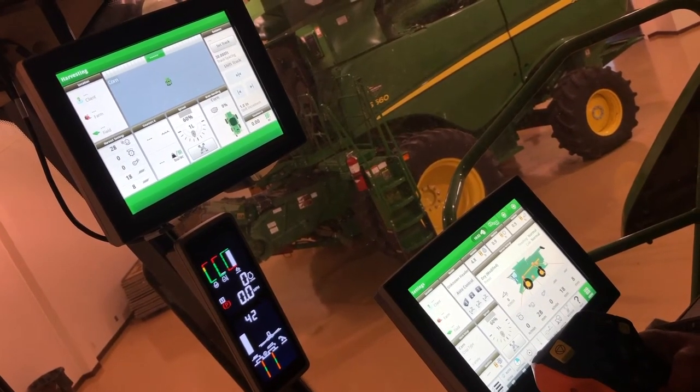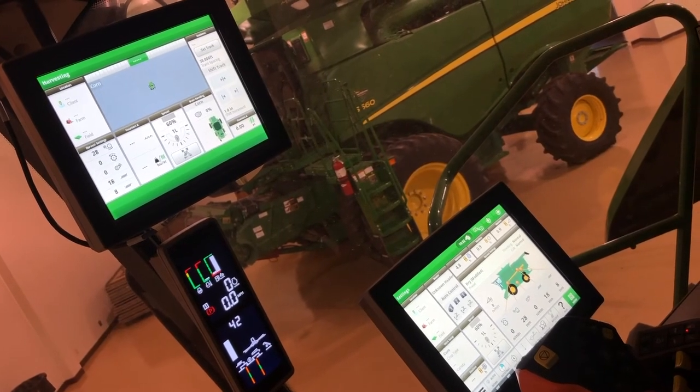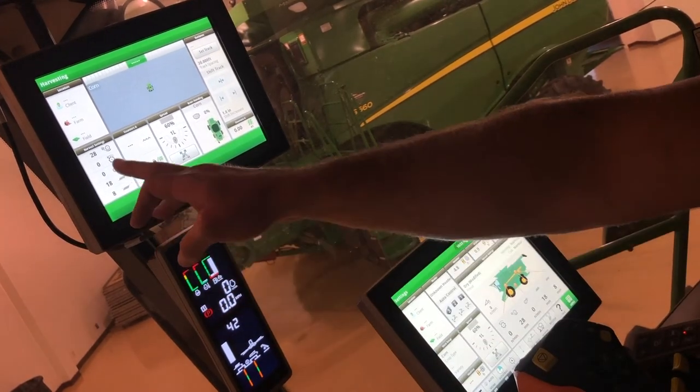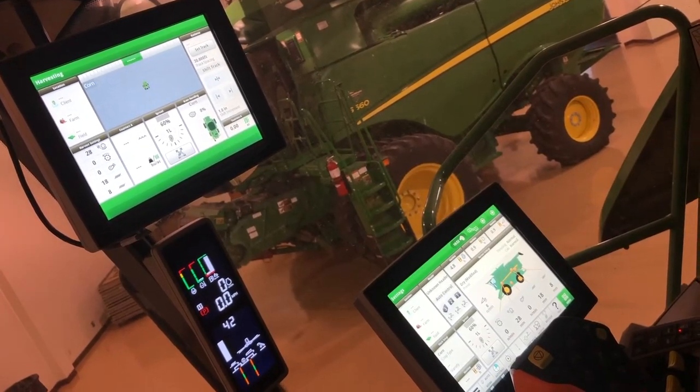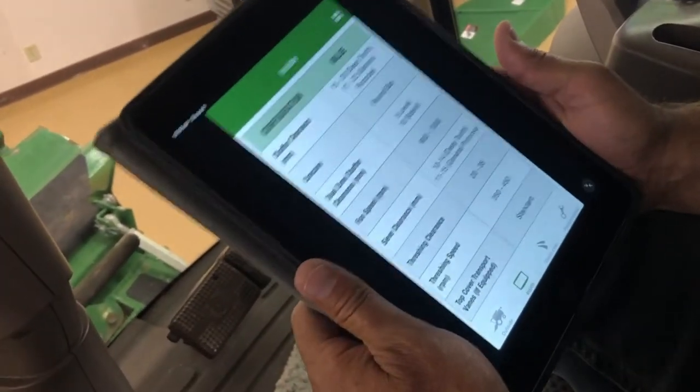After you make your changes on your main display, if you are running an extended display, depending on how you have your home pages set up, on this one we have our settings on the bottom left, so you'll be able to watch those settings as you make adjustments on both screens.